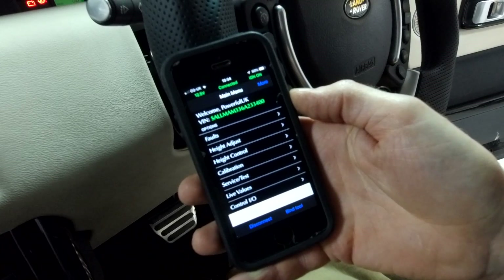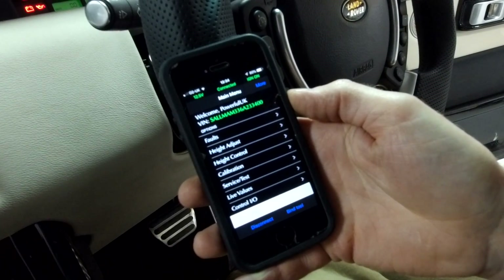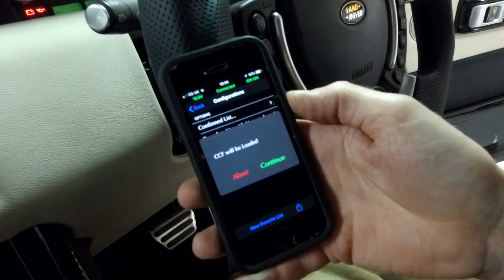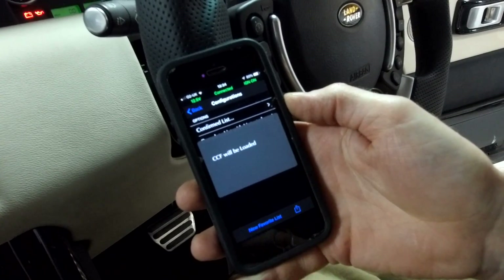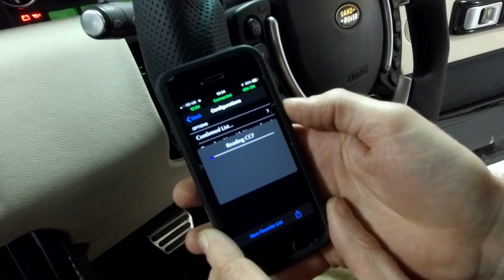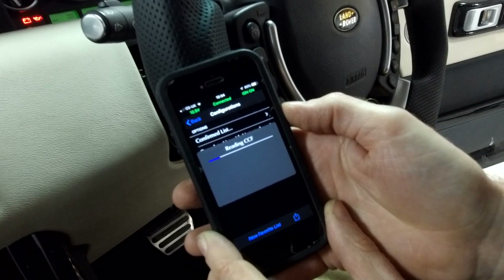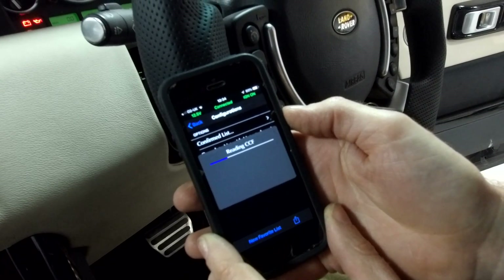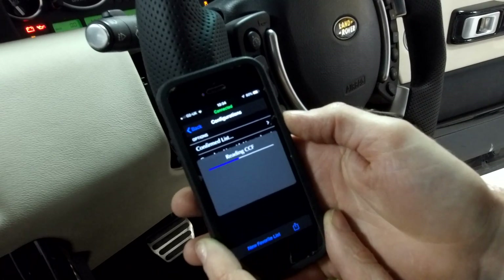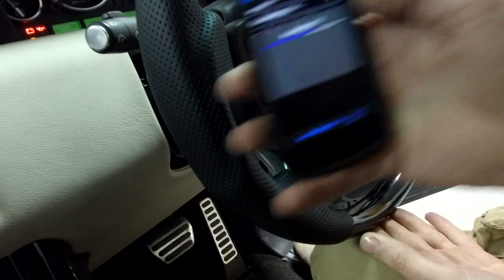We're going to upload the changes. It says 'upload these changes' and confirms what it's doing - from yes to no. That gives you a whole list of all your changes if you've decided to do multiple ones. Now it's got to rewrite the CCF file. That was a quick one. Car configuration done - let's search it again and go into easy entry to verify, and then we'll test whether it has worked. Hopefully when we take the key out, the steering wheel won't move.